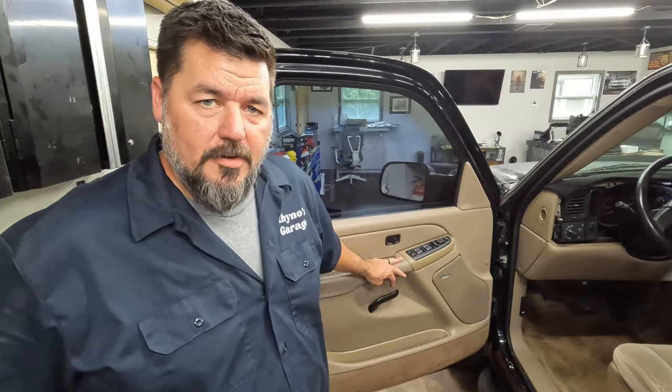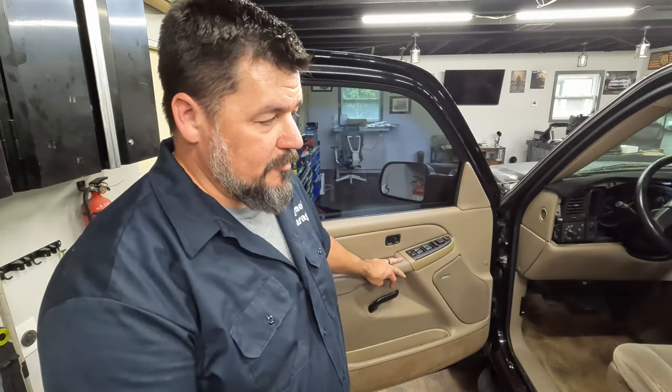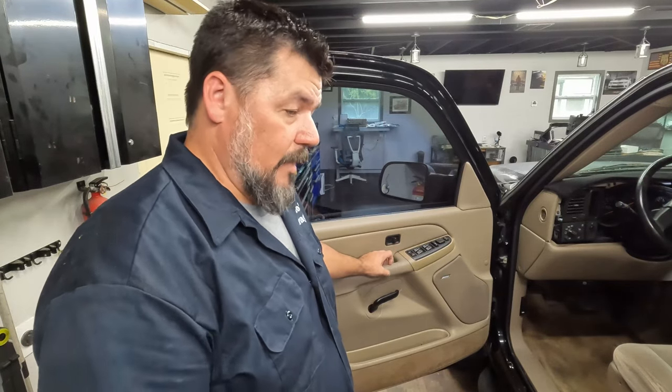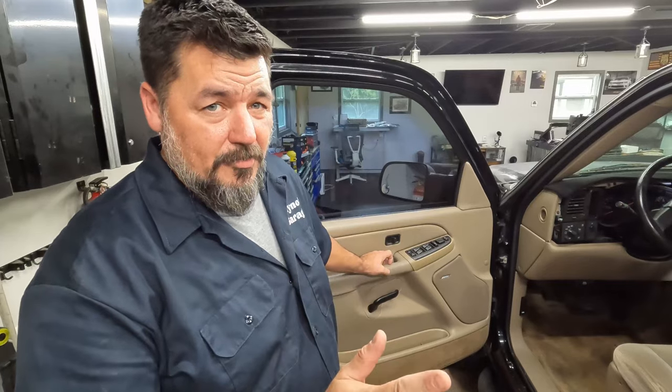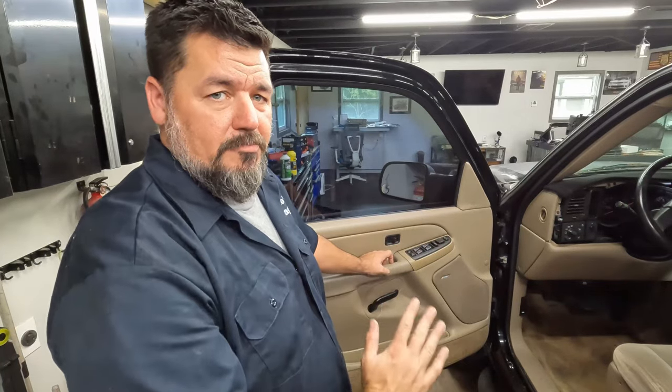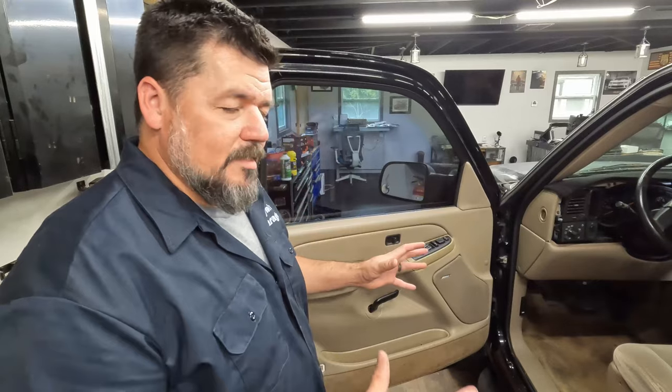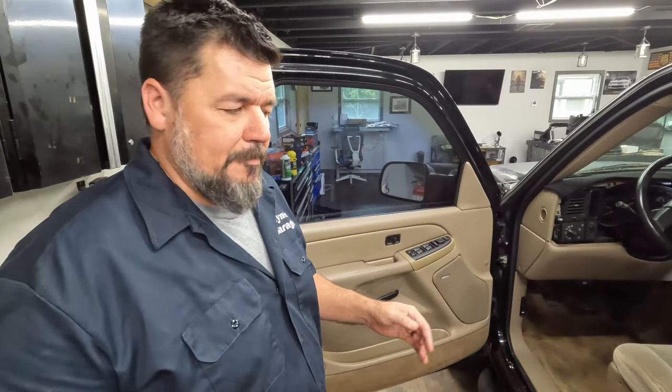I'm going to show you how to take a door panel off. This is a 2005 Silverado. The process here is '99 through about '06, and even outside of those ranges it's not that different. It's just that some of the bolts and stuff are connected to different places, but the process is kind of the same.